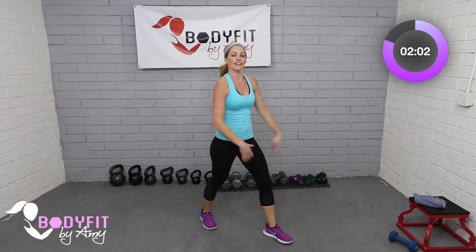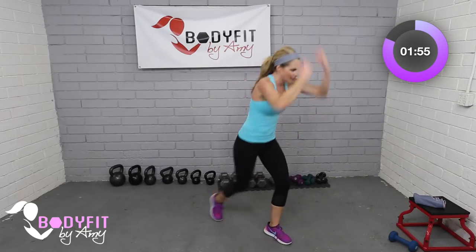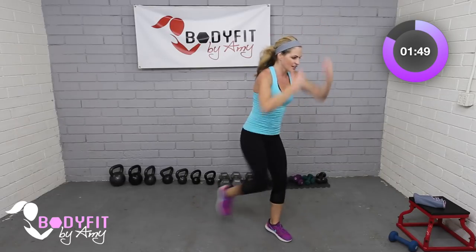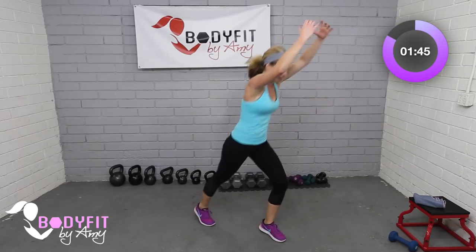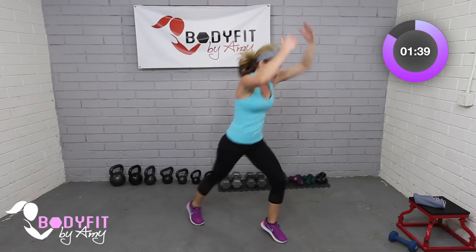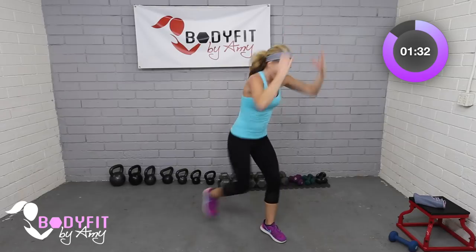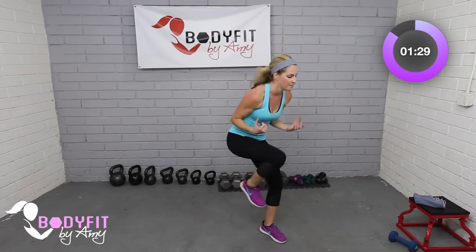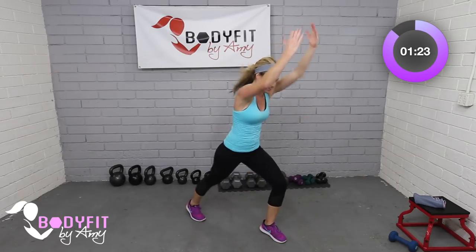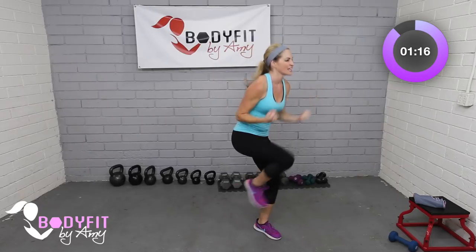50 seconds — pull it in, push into that front heel. Even though we're not lunging, you're still working that leg to stabilize. If you want more, add a little jump — pull that knee up, strong abs, keep them tight. If you need a little less, take it slower — either option is fine. On these finishers we just want to keep moving. No more knees after this — in fact, after this we only have one more move. Ten seconds, finish strong — three, two, one.